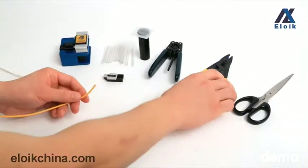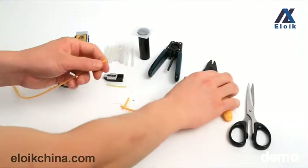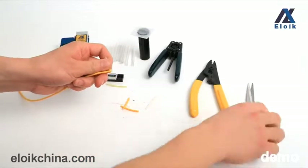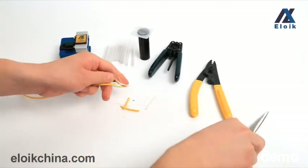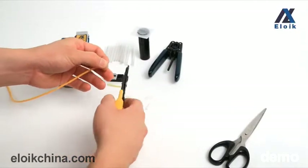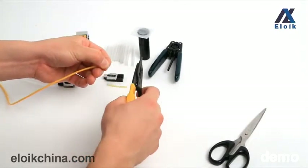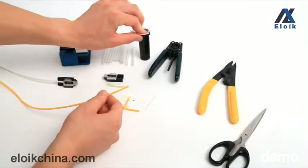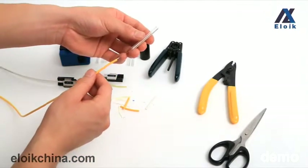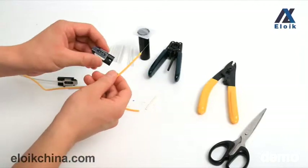For the second fiber, use the Miller Klaus to strip the protection layer and use the scissors to cut the cotton. Use the Miller Klaus again to strip the coating layer. Then clean the fiber with alcohol. Place the protection sleeve over the fiber and put the fiber into the fiber holder.